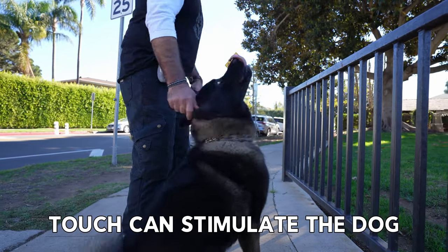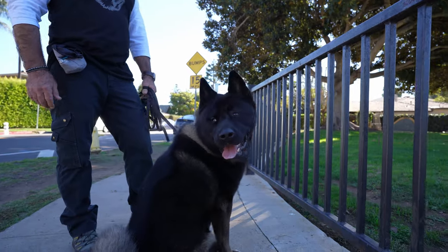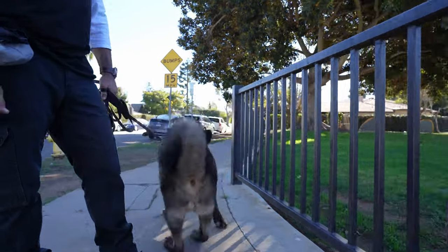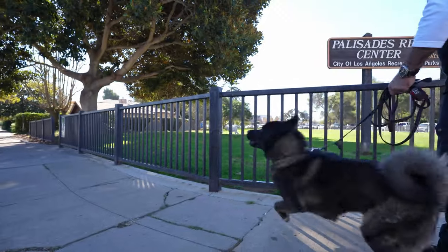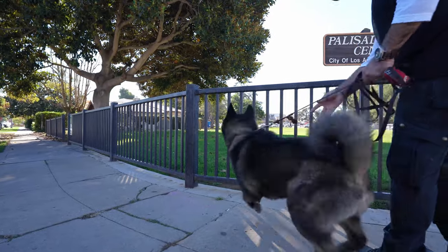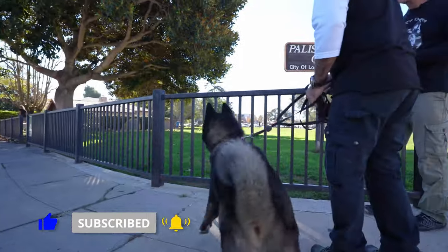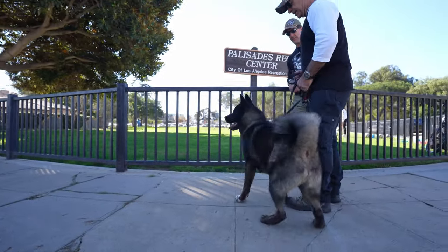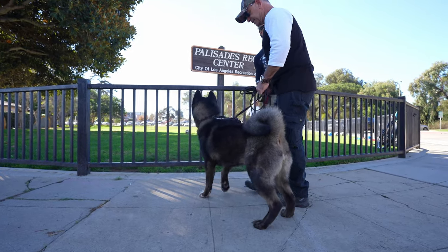Easy, easy, easy. Okay, so here come those dogs again, right? Good boy. Watch those dogs. No, no, sit. Loose leash. No. Max, no. Sit. No, no, no, sit. Hey. No, no. Sit. Sit. Max, sit. No.